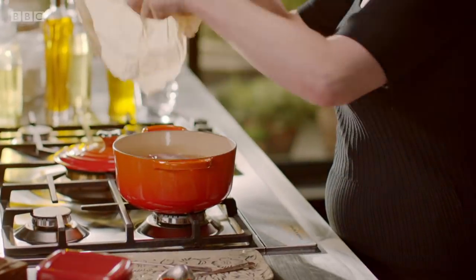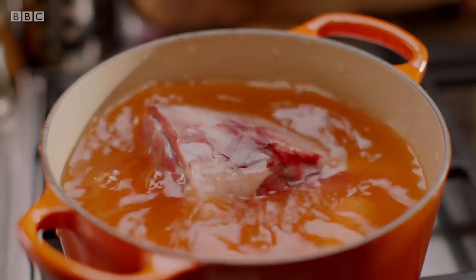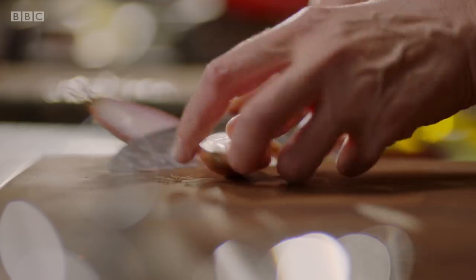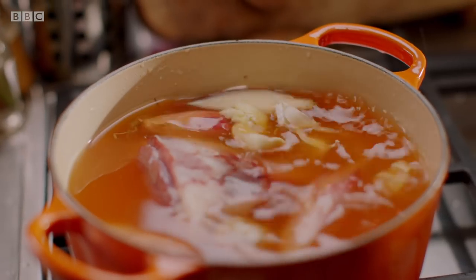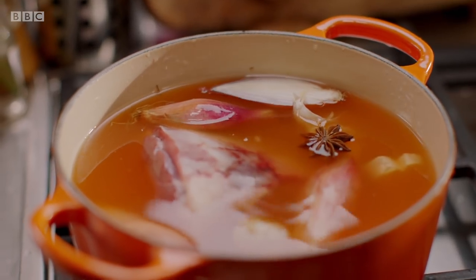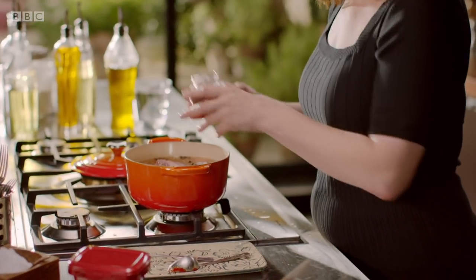And in goes the lamb shank. And now for the veg — no peeling required. One carrot and some coins of fresh ginger, plus a couple of banana shallots, halved, and two bruised cloves of garlic. Then star anise and allspice berries with their sweet musky pepperiness. And a particular favourite are cumin seeds.